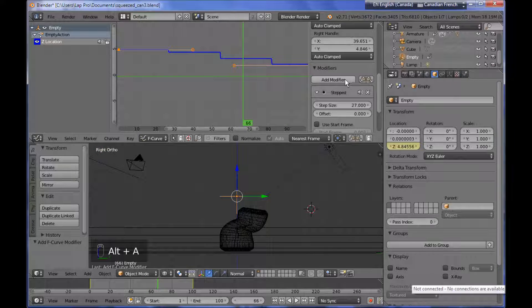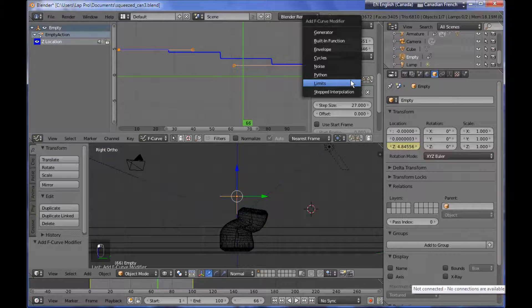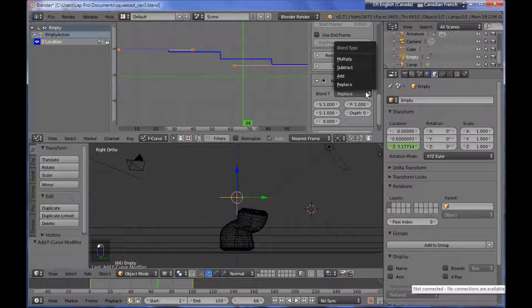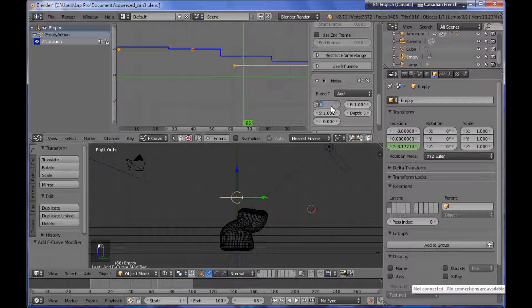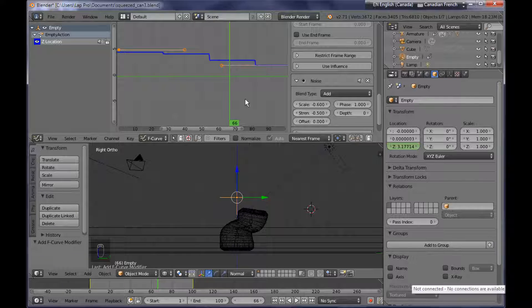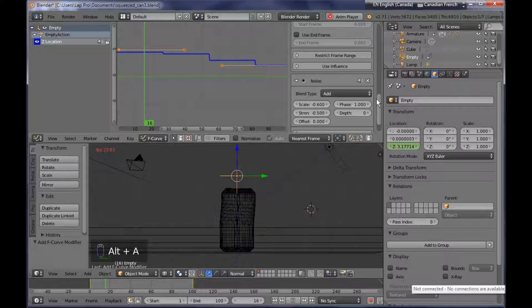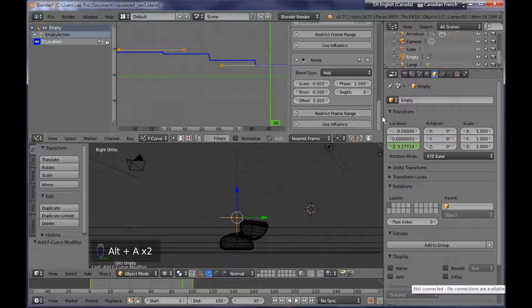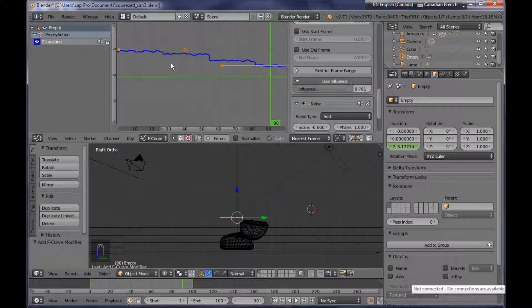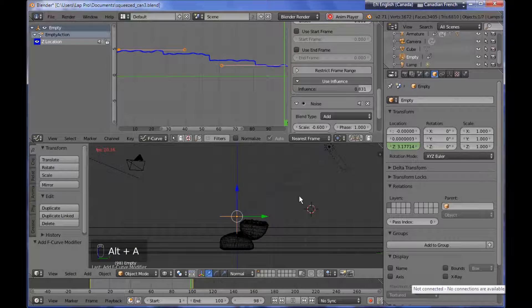Before getting there, I need to add another modifier to the empty, which is going to be a noise modifier. What this does is it adds a feeling of some elasticity. I want to change the type of blending to Add, set the scale to something like minus 0.6, and the strength to something like minus 0.5 — you can experiment with that and play around until you find what suits your needs. Next I want to play around with the influence factor for the stepped modifier — I'm finding the Use Influence button and scrubbing the slider. You can see the influence of the noise modifier underneath, so play around with that until you are satisfied with the result.